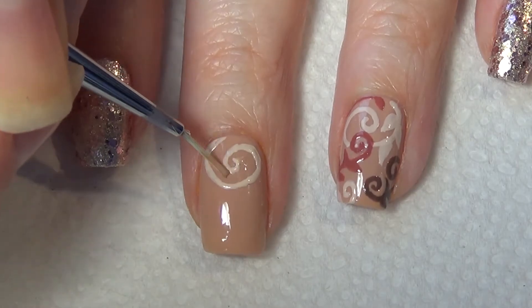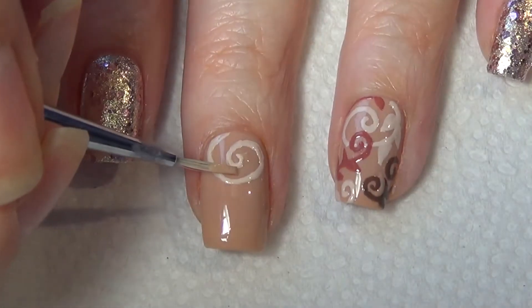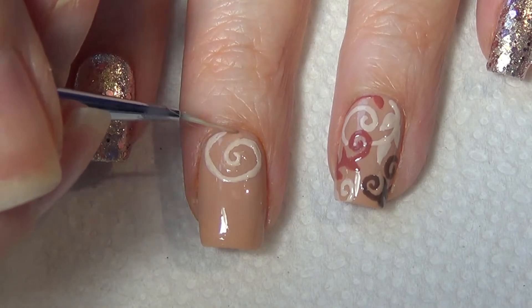You may find you have areas that you need to touch up — just switch and use the base color polish on your brush and touch up those edges.